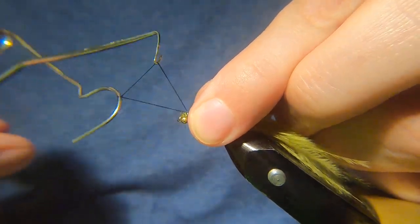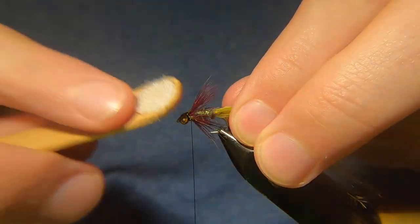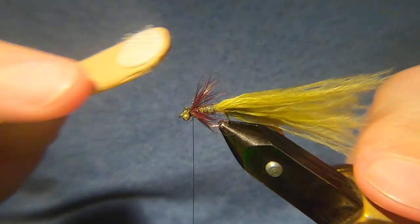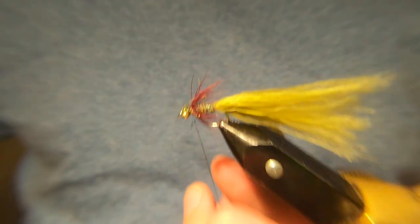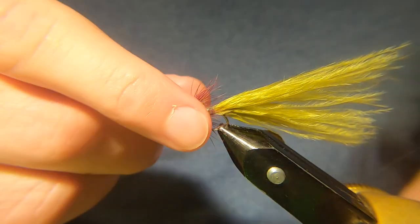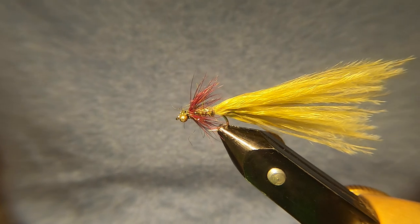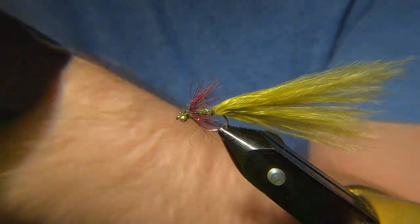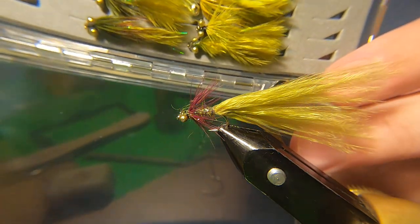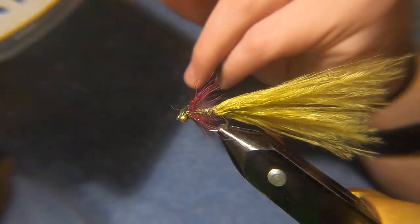Give it another whip finish and a wee brush. Cut away your thread — and that's you. You can trim the tail to whatever you like. I'm going to leave that just now because a lot of the ones I've got in my box are quite short. Just different variations, different colour combinations — I'm trying different things and seeing how they work.